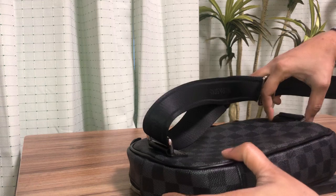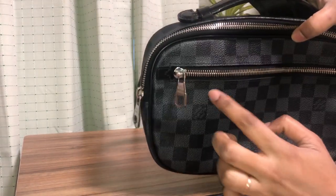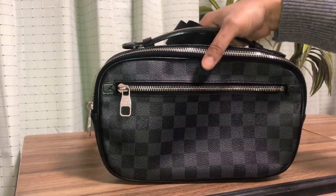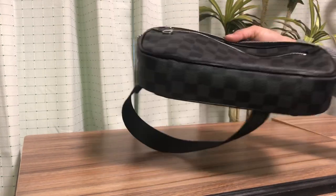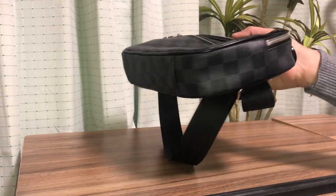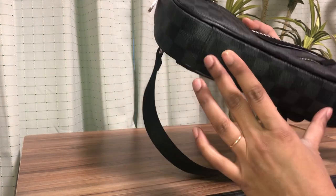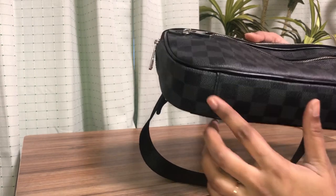The hardware is silver — all the zipper heads and everything are in silver. You can see it's a beautiful bag, and this is how it looks all around. There is a joint here, and at the base of the bag there is another piece of Damier Graphite canvas as well.